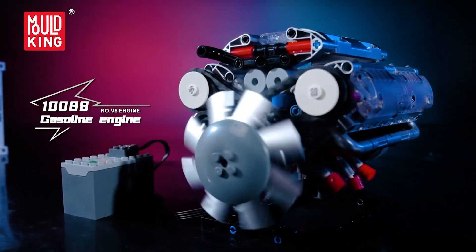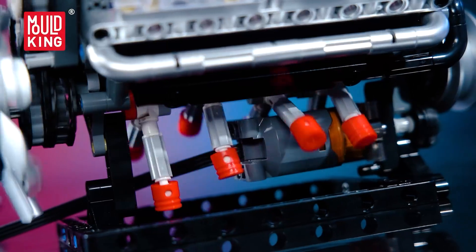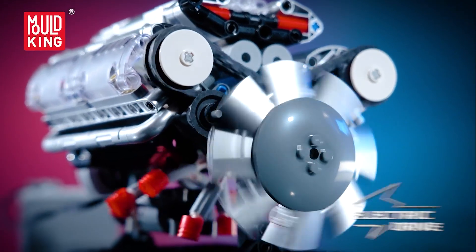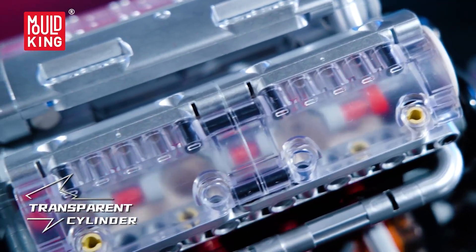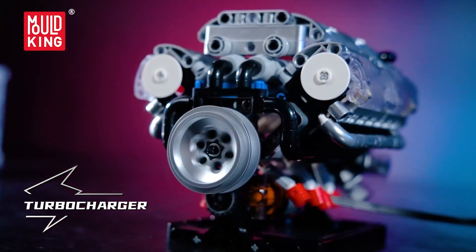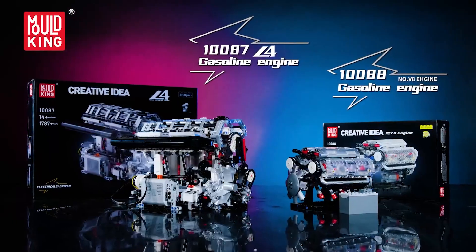It is built tough from high-quality ABS with clean, technical colors and integrates with mainstream bricks if you want to design a chassis or stand around it. The structure locks together securely, so it holds alignment while running. For budding engineers and anyone who wants the 'aha' of seeing internals at work, this visible V8 is a terrific balance of education and entertainment. I've left the link in the description.